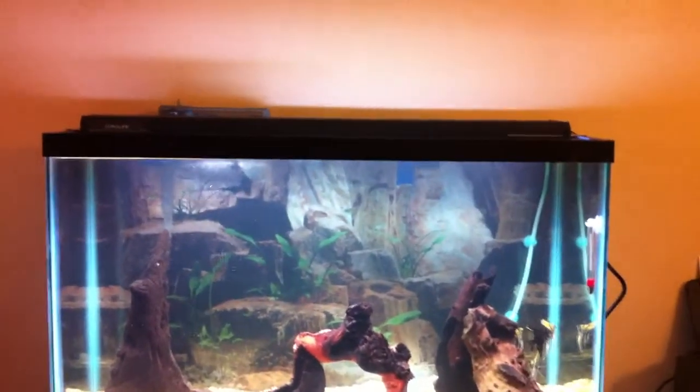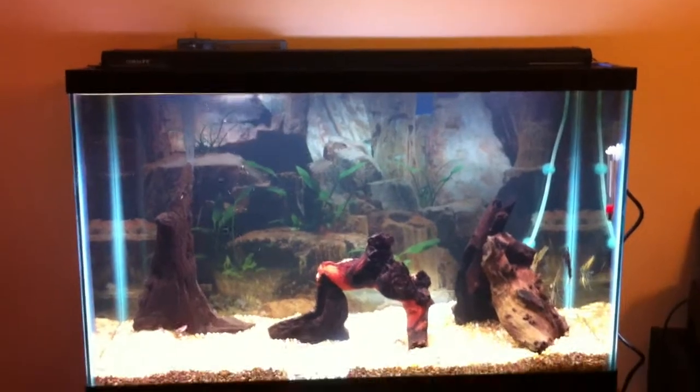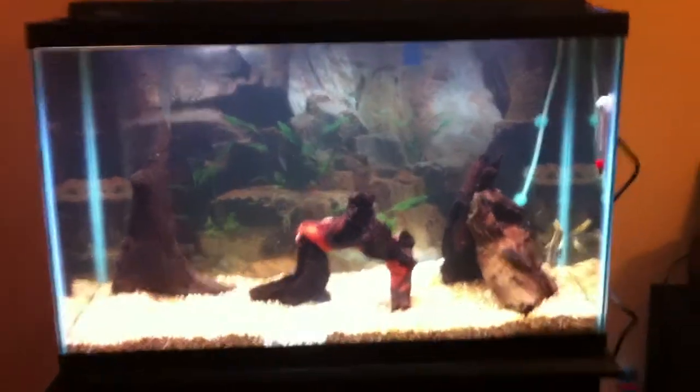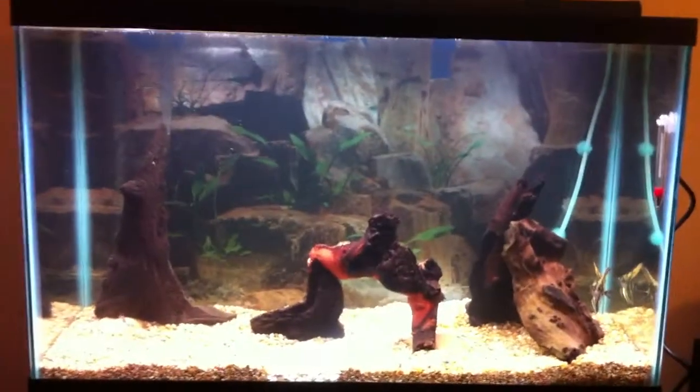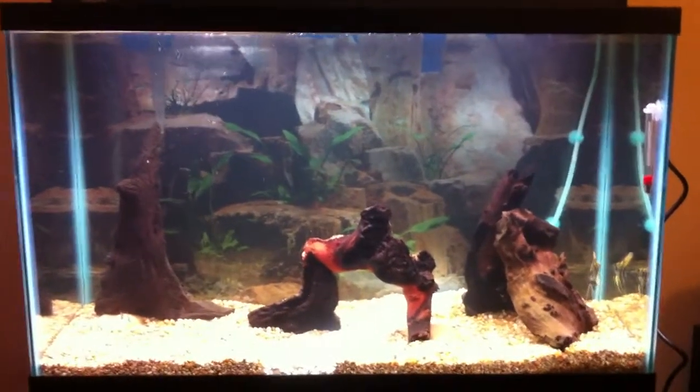Here's how it looks from the front. It almost kind of disappears into the aquarium unless you're right on top of it, so I like that look. This is with the 6700 Kelvin bulb and then the ColorMax pink bulb.